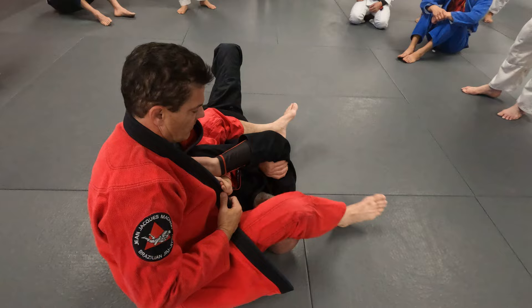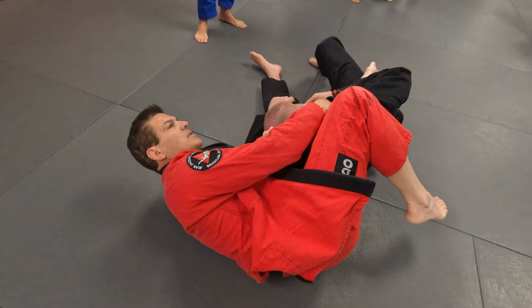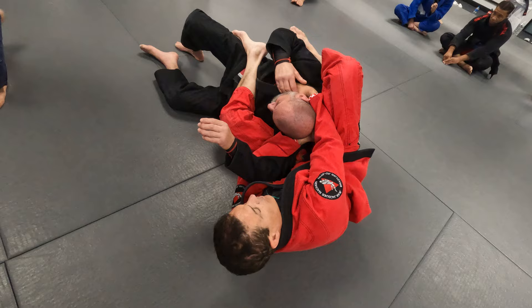I'm holding the lapel inside. Go this way. I open — he raises. Now here's the beauty. You have the arm. I have the choke and I'm still trapping him. And if he's holding the collar, back to the arm.